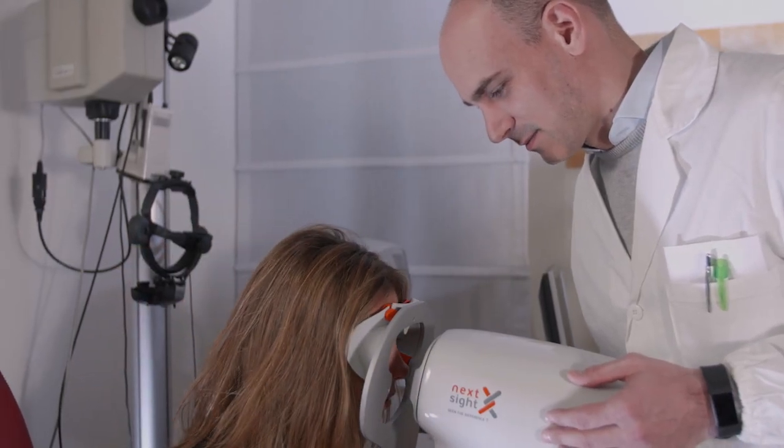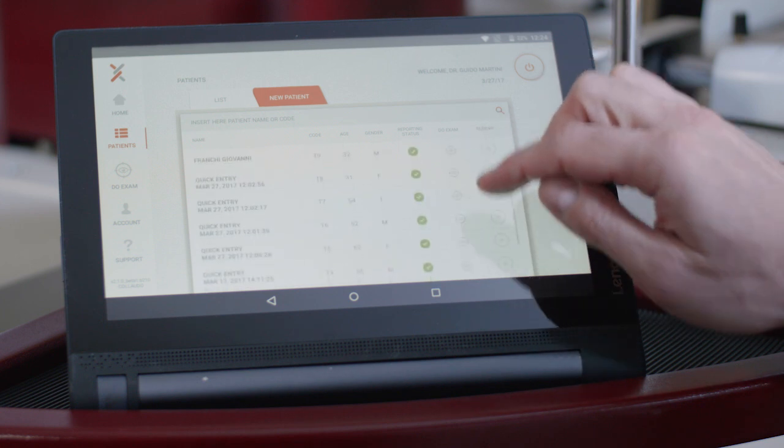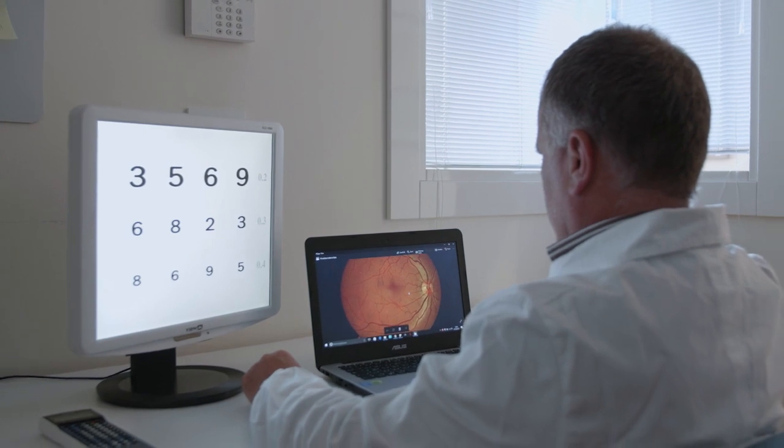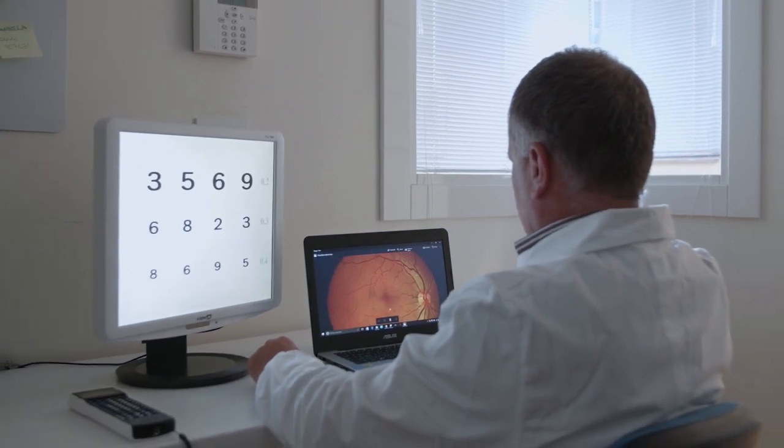The secure cloud storage system also provides access to the Nexi tele-reporting service, which offers complete evaluations or expert opinions relative to the images obtained.